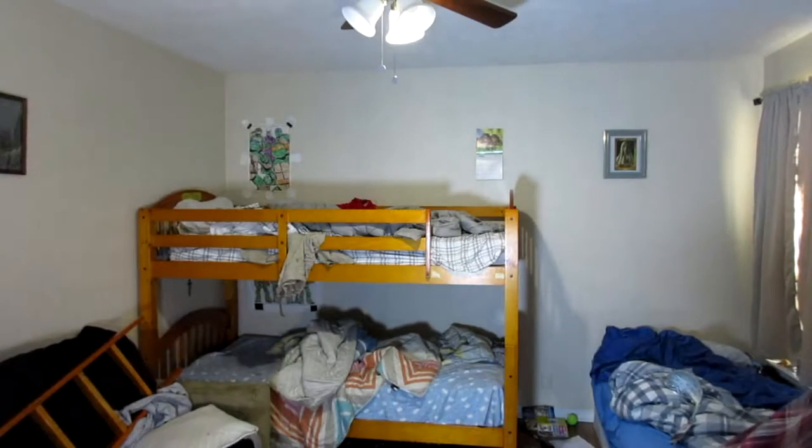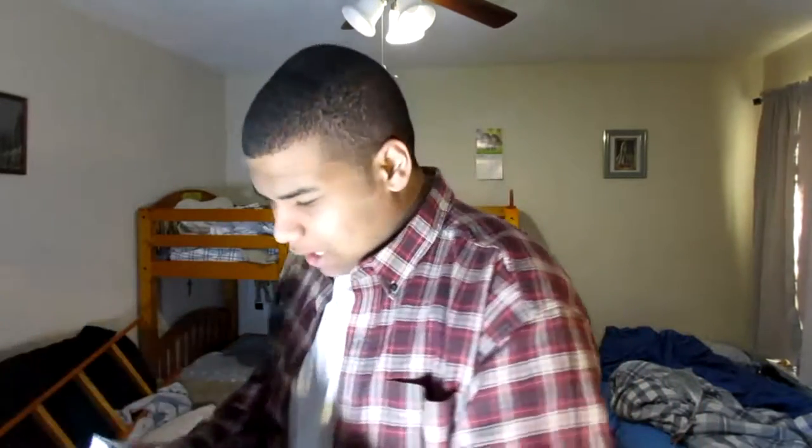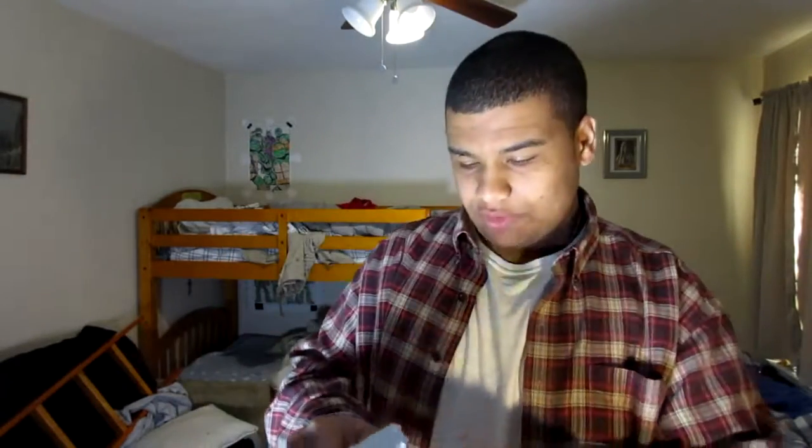This little box I already opened up — it's just batteries for the camera I'm using.